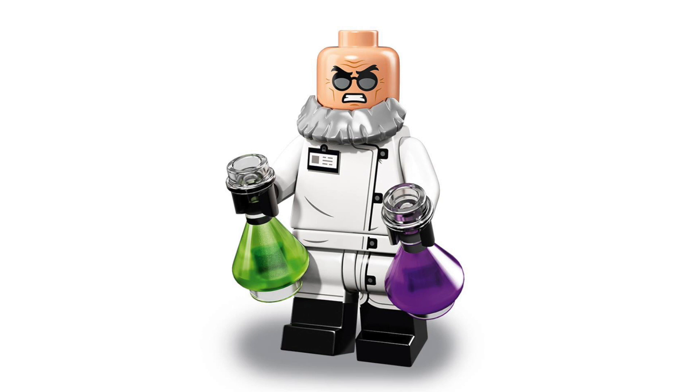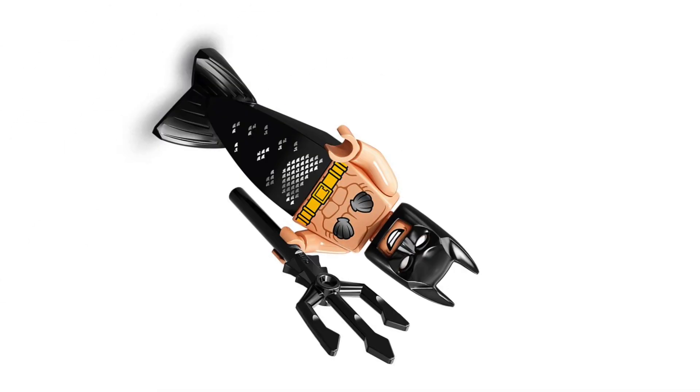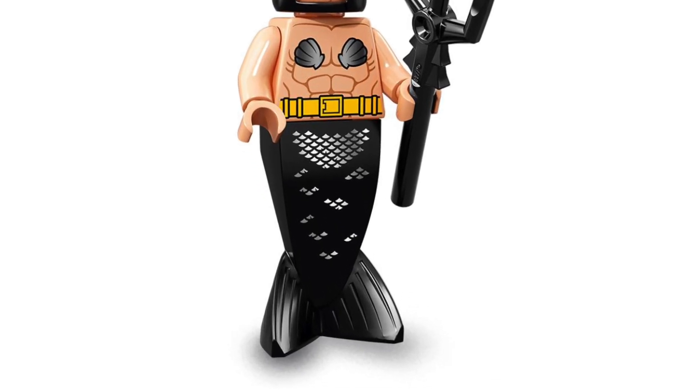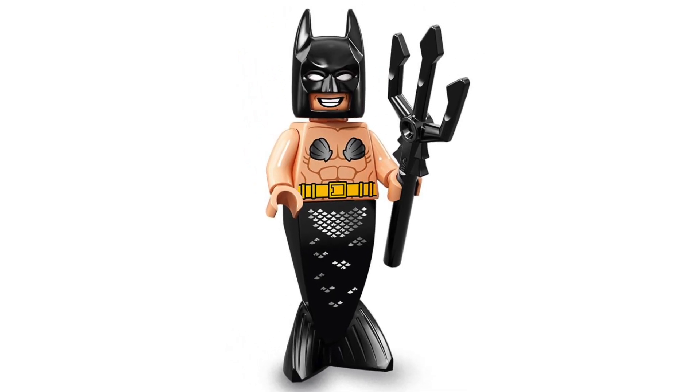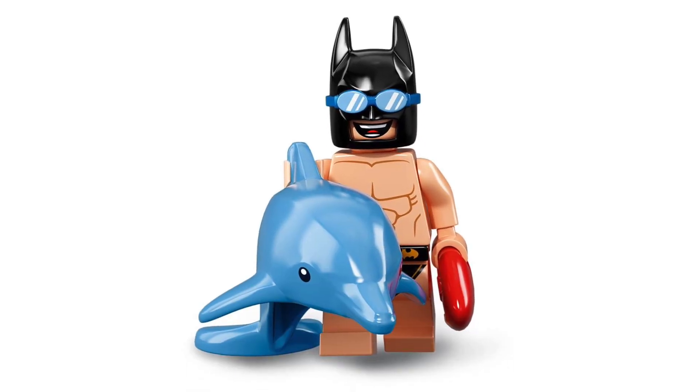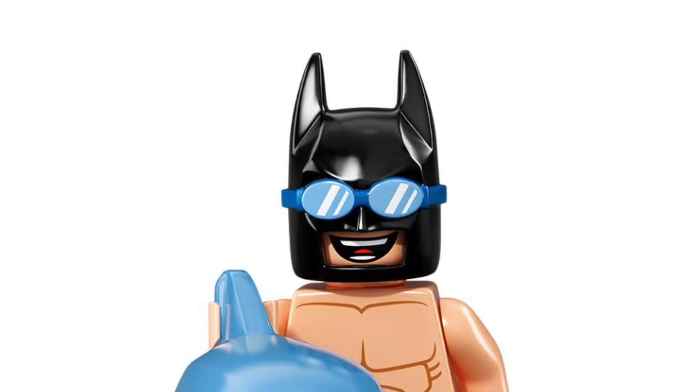Here is one of the comedy minifigures from this series and that is Mermaid Batman — he just looks absolutely hilarious. I know a lot of people are going to like this mermaid piece as it's in black and I don't think we've ever seen it in that color before, and it just looks so silly, it just looks amazing.